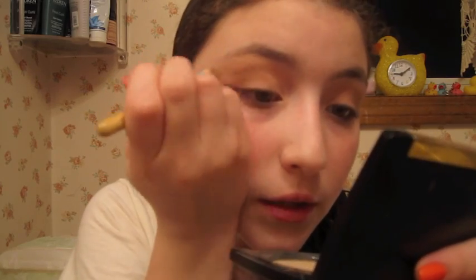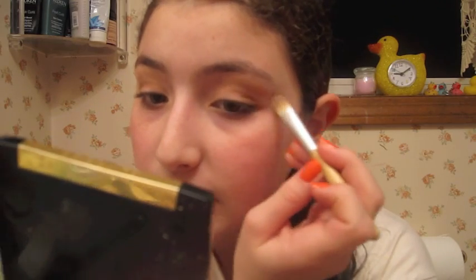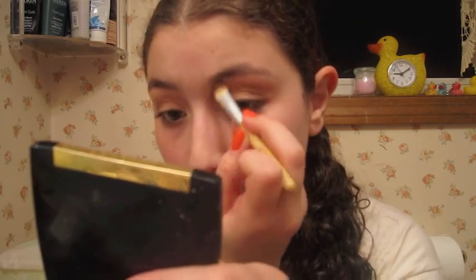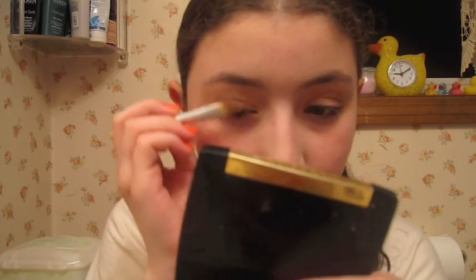Now we're going to work on our highlight color. So we're going to take that honey color again with our EcoTools brush and apply this right on the brow bone. And you don't have to wear highlights — I usually don't like wearing a highlight. But just like so, guys. So now we have a smoky brown.